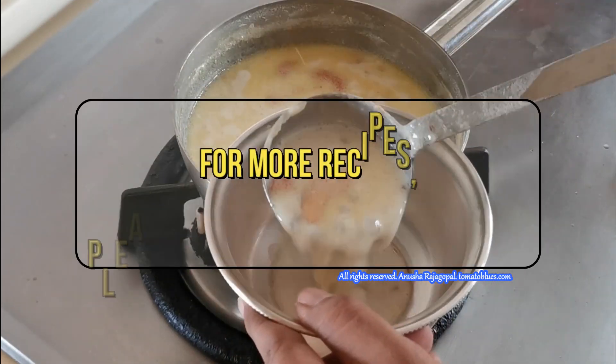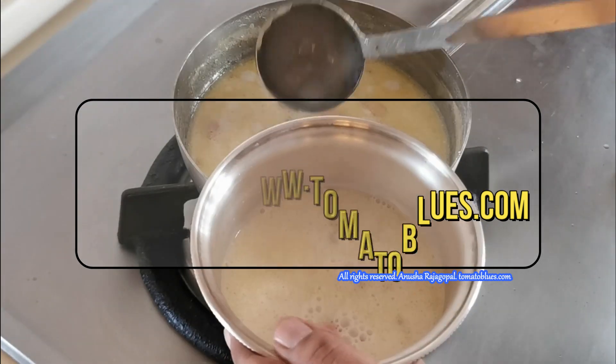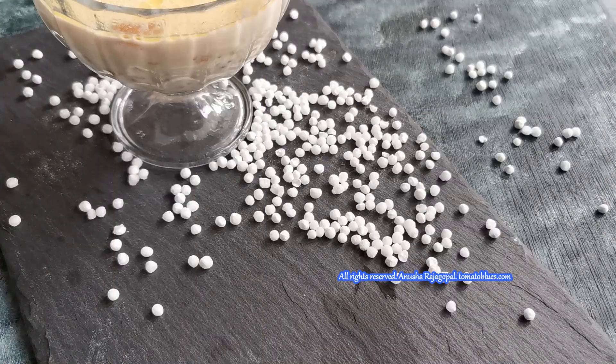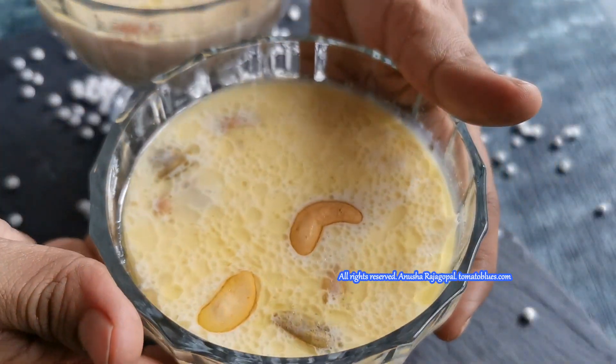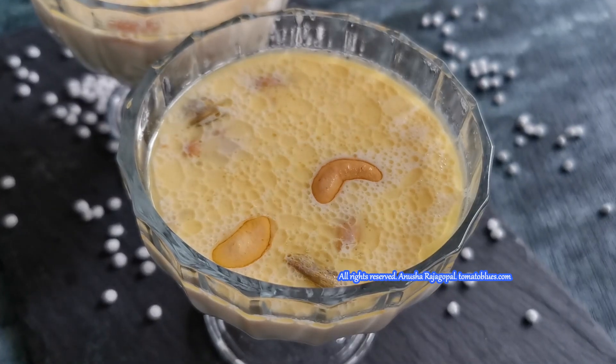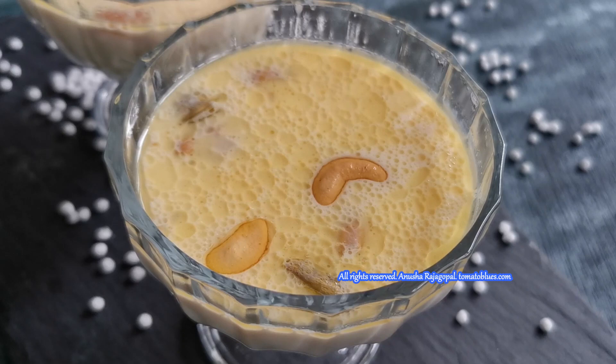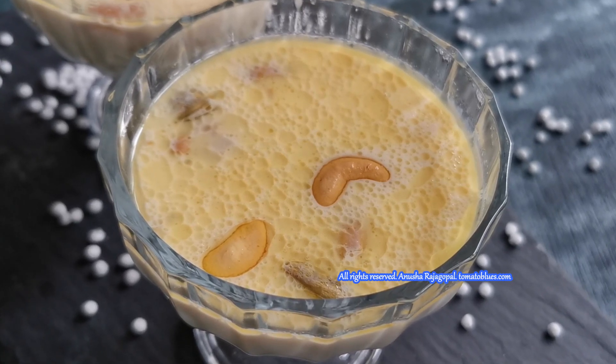I am first going to offer this as prasadam to God. For more recipes, please visit tomatoblues.com. If you enjoyed watching this video, please hit the like button, leave a comment, share this video with your family and friends, and subscribe to our channel. Don't forget to hit the bell icon next to the subscribe button for more updates from the Tomatoblues channel and website.